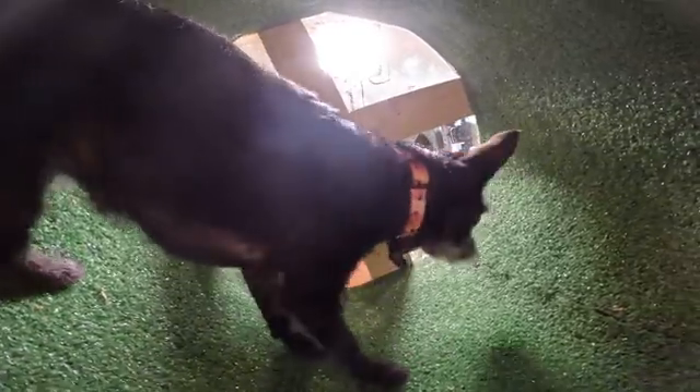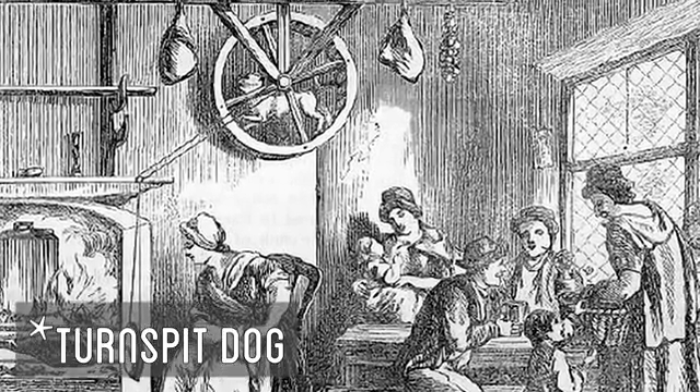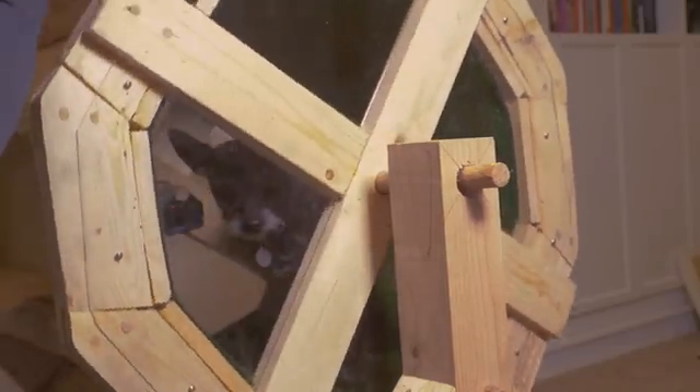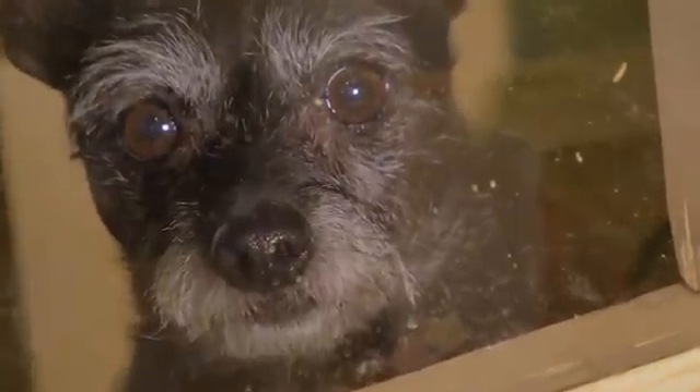But this technically isn't even the first water wheel that I made. I actually started another project attempting to harness the power of animals by attempting to bring back the historical job of the turnstile dog. The wheel I built for that was hopefully going to be reusable as the first draft of the water wheel, but trying to harness the power of a dog has proven to be a little bit more challenging than I expected, and I'm still working on that project, so that wheel is not available to be reused yet.